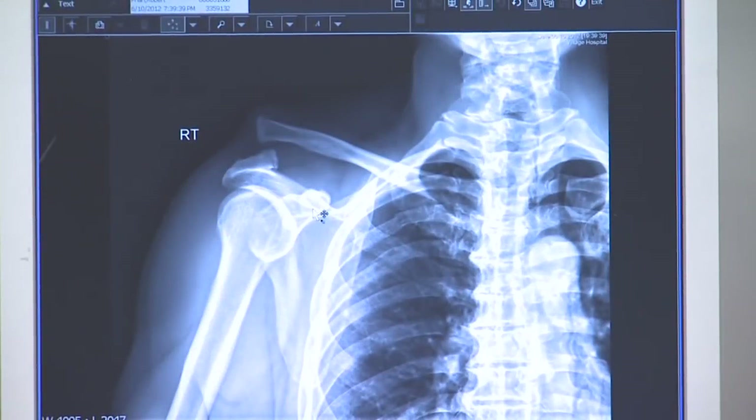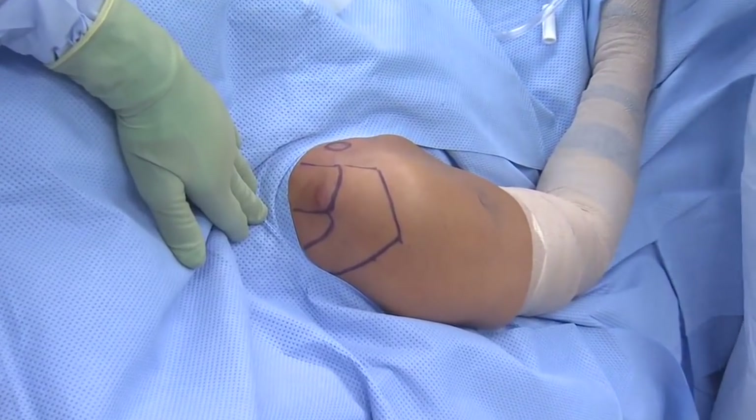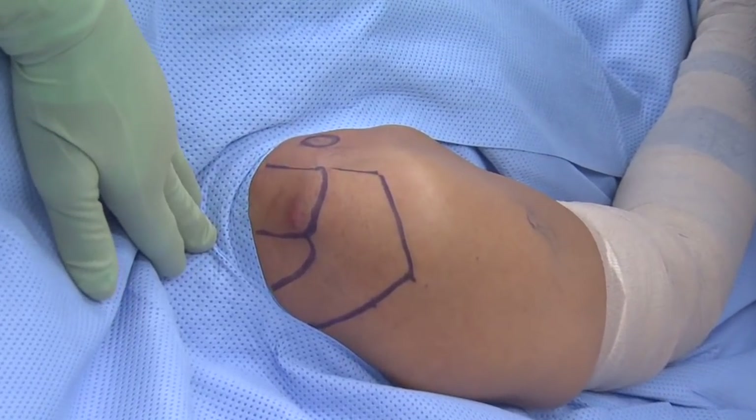This young athlete fell onto his shoulder and had a fairly significant AC dislocation, as you can see on the x-ray. We'd probably call this a grade 5, and we want to demonstrate the technique that we use to reconstruct this AC joint.